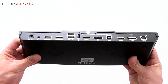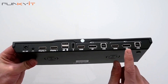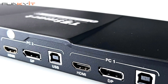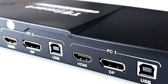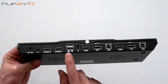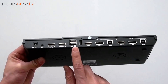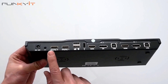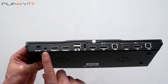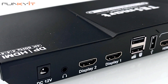At the back we have PC1 inputs for HDMI, DisplayPort, and USB, and for PC2 the same again — HDMI, DisplayPort, and USB. There's also a USB connector where you can connect a mouse or keyboard. There are two outputs for Display 1 and Display 2, an audio jack, and the power adapter plugs in here as well.